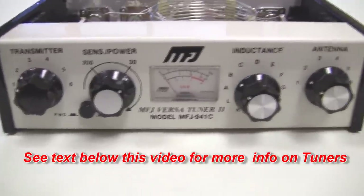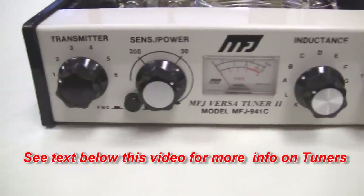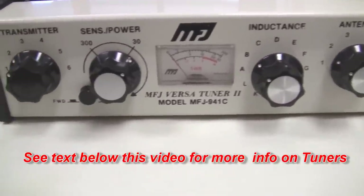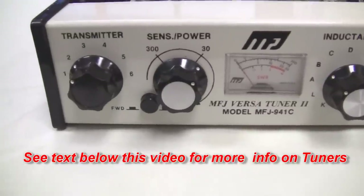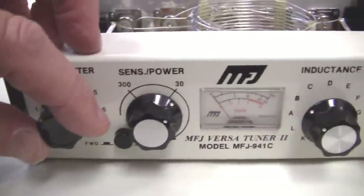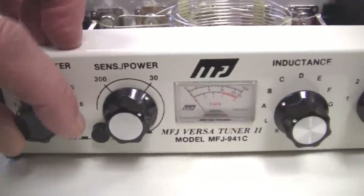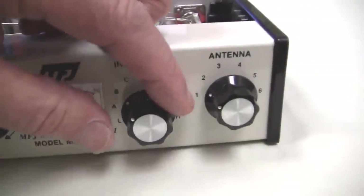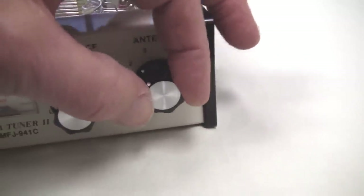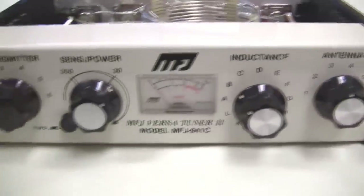I like this little unit for portable work because it has all the various things you need for a useful tuner with a balun for twin lead. Here's the transmitter capacitor, part of the T network. Here's the switch switching the inductor, and here's the variable capacitor for the antenna side. So that's your T network.